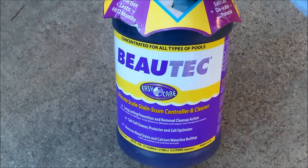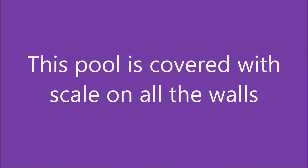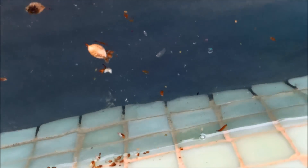I'm going to treat a couple of pools on my route with this and show you the treatment I used to get rid of scale on the plaster. You can actually see the scale on the wall here. If I dust the side, you can see the scale come off in a powdery form.